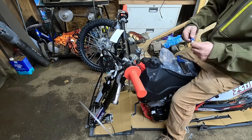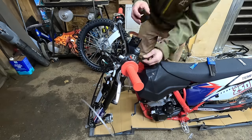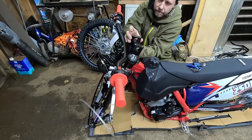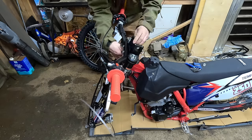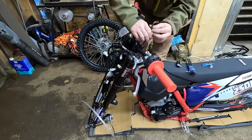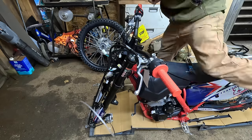I'm using blue Loctite on everything I put on — I've even pulled off other hardware and applied blue Loctite to make sure nothing rattles loose on the trail. Pretty simple putting on the handlebar clamps. The bike came with aluminum fatty bars. The overall quality of components is pretty decent, and a lot of the hardware that comes on the bike is stainless steel.